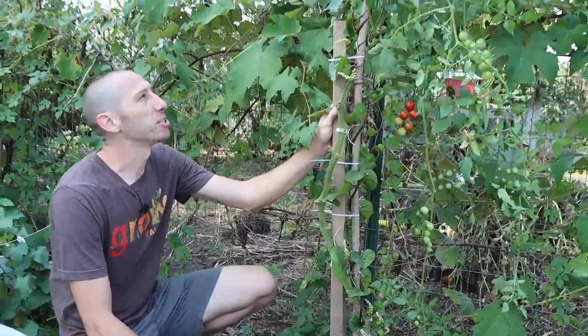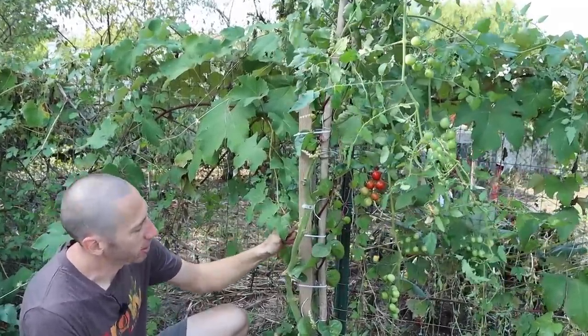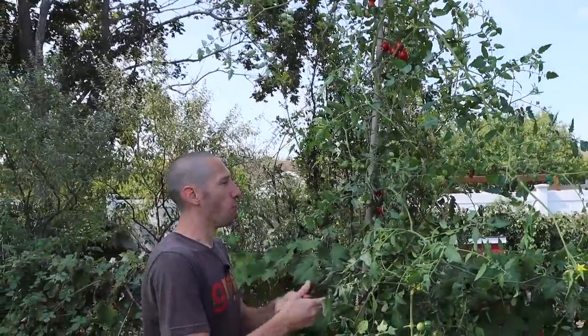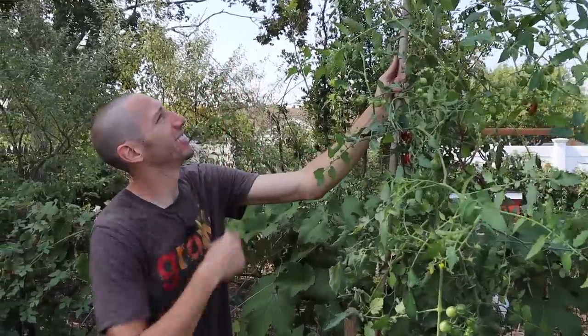There we go — all staked up. Just used this piece of untreated wood with some zip ties. Now take a look at it — the tomato tree is standing once again. This is why it's important to make sure you use either new or one-year-old bamboo. Once it starts getting a few years older, it just gets a little too brittle for how much weight this actually is.